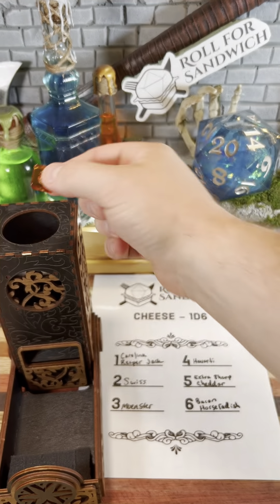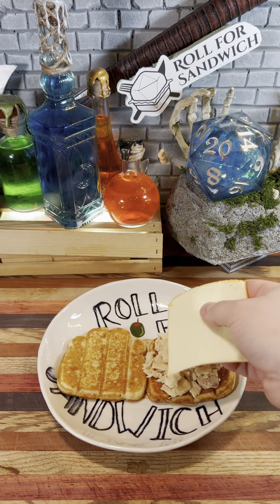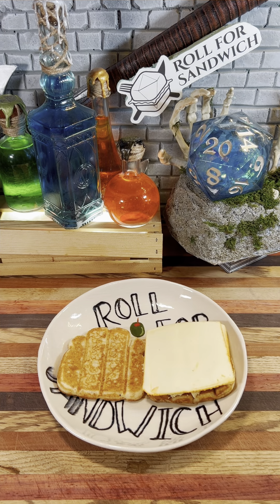Next up, let's roll for cheese. Three — muenster. All right, well the dice win a couple points back because I'm a big fan of muenster. Not sure it'll help, but thanks.